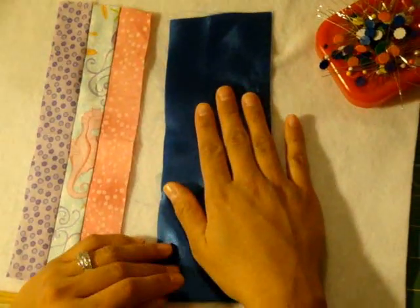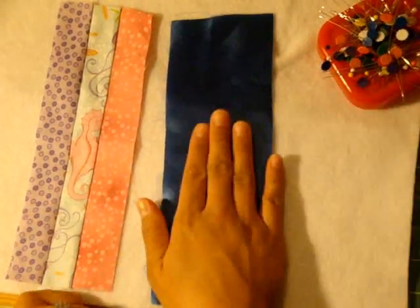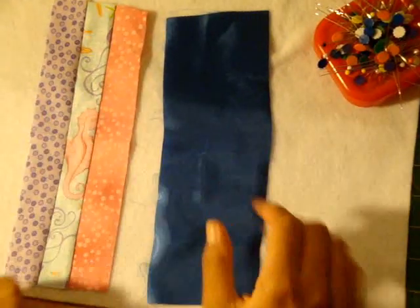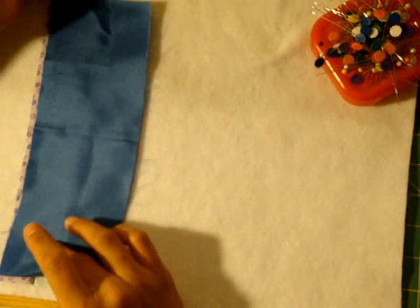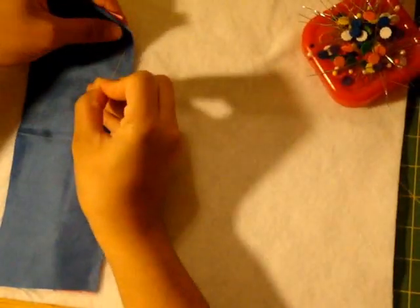This shinier side is the pretty side of my fabric. Remember, when we sew we're going to sew pretty sides together — so here's the pretty side of my back and the pretty side of my front. I'm going to put them together with the pretty sides touching, and now we're going to simply pin around.